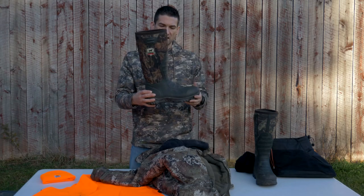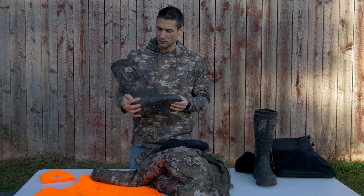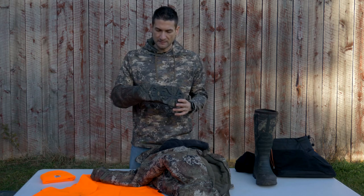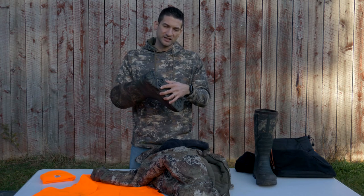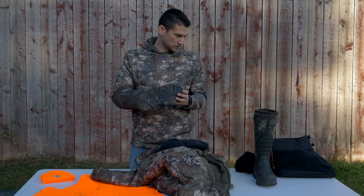These are Irish Setter boots. Muck boot has kind of taken over the term — they're just rubber boots. I like wearing these because you can cross streams, they're easy to slip on and off, and they're comfortable to hike in. Rubber boots are also supposed to leave less scent than leather boots when you're walking in. Deer can generally still smell your scent track, but it's better than leather boots.